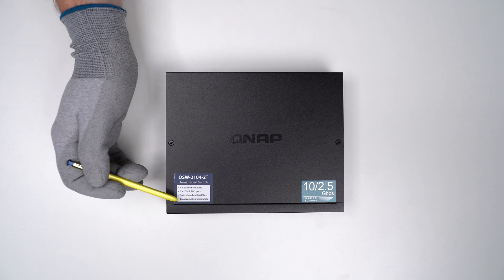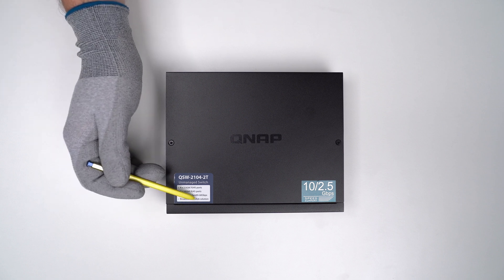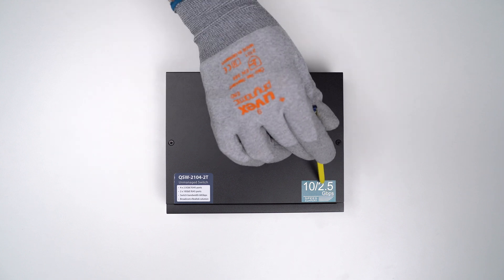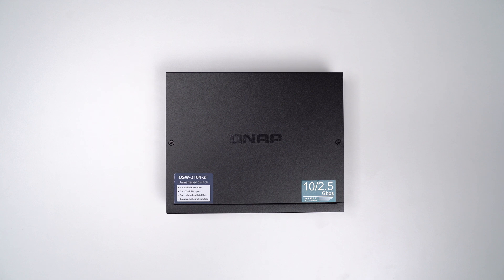The sticker also mentions it's using a Broadcom and Realtek solution — chips from these two companies. The second sticker is completely redundant. When you buy a switch like this, you already know its speed — it's not like you pick these randomly at a grocery store. Both stickers are something you'll want to remove.